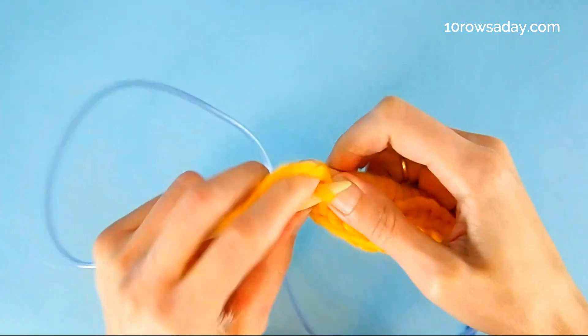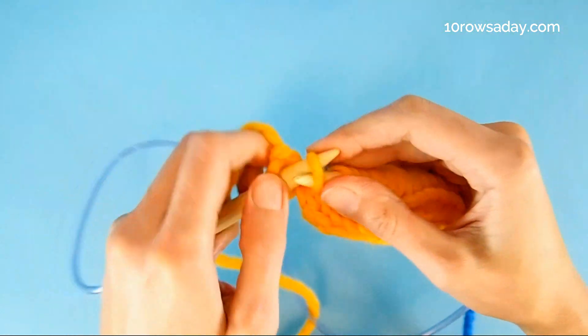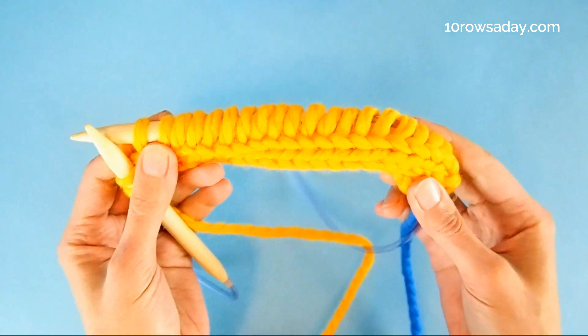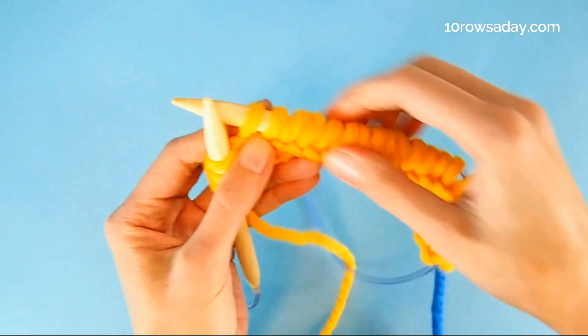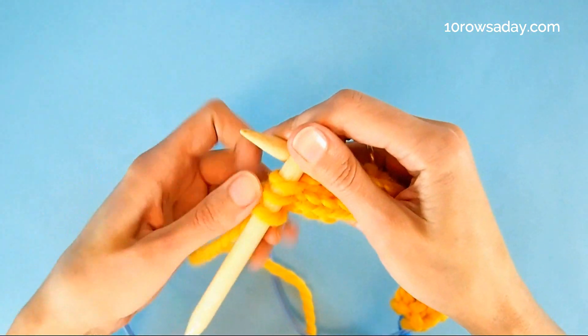We repeat this until we have the number of stitches we need for the project on the right needle, with the stitches of the I-cord sitting on the left needle. This is the last stitch I'm casting on. I slip three stitches back so I can clearly see the cast-on stitches. I need 20 stitches, and I have 20 stitches, plus three stitches of the I-cord on the other needle.